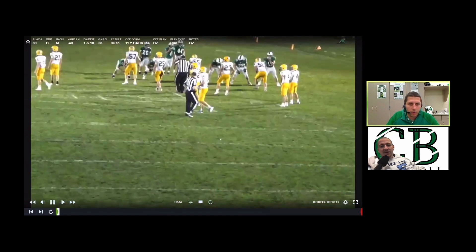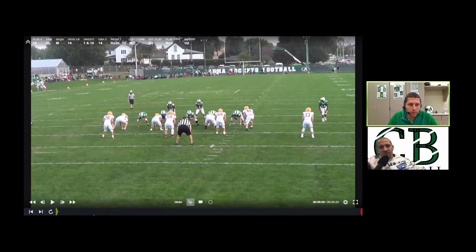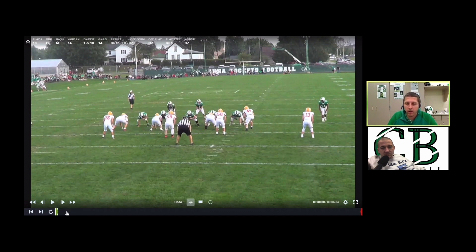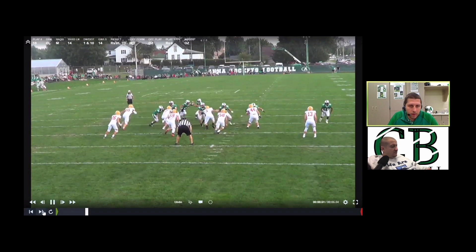Here's against Marion Local — one of our better plays against them. Do you have a preference whether you run it out of pistol or shotgun? Our running back in 2019 was the Division 6 offensive player of the year. We liked it from the sidecar because we also had another running threat at quarterback that everybody had to worry about. If your quarterback's not quite the running threat, I would prefer this play out of pistol.